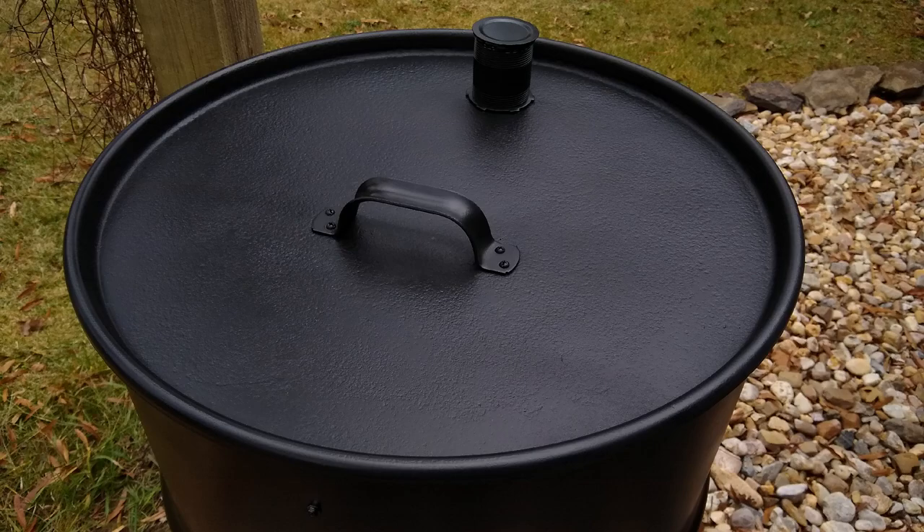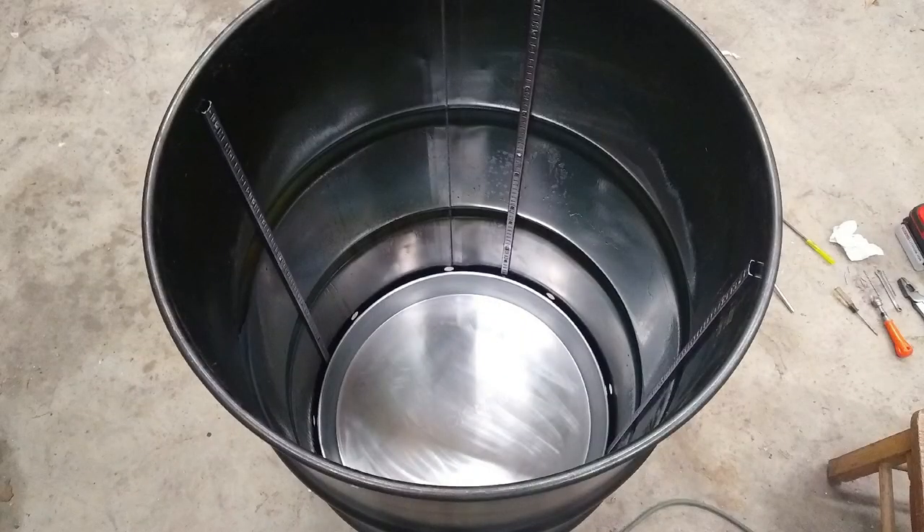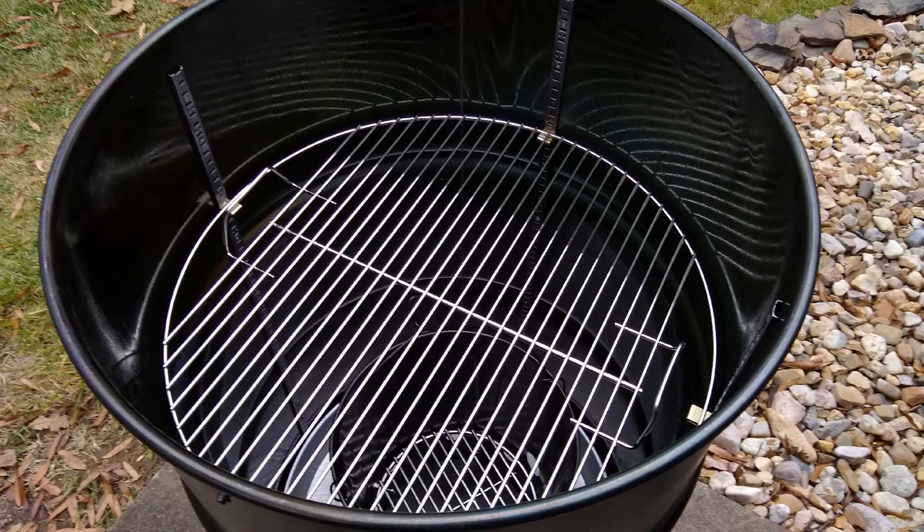On my original smoker I just used bolts sticking through the side to hold my food grate, but on this one I decided to put in adjustable shelves — I'd seen this online. I used pilaster strips and shelf support clips. I picked these up at Lowe's — two 72-inch long sections cut in half — and made the strips go all the way to the bottom of the barrel so the aluminum pan won't get hung up on them. The strips were powder coated, so I burned that off, then sprayed the back and front with cooking oil to season them and prevent rust.